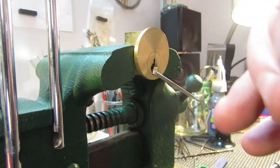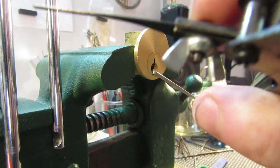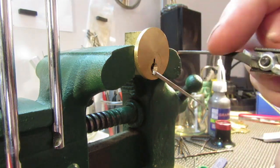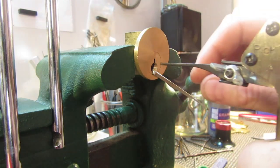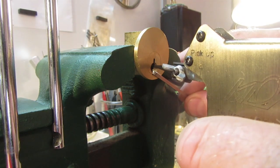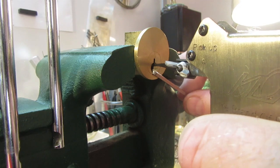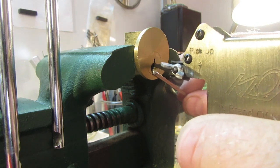It's not exactly straight — I really should straighten this bar out. As long as your pick is in there straight, go all the way back, back it off. And if you're doing your part right, it should work.